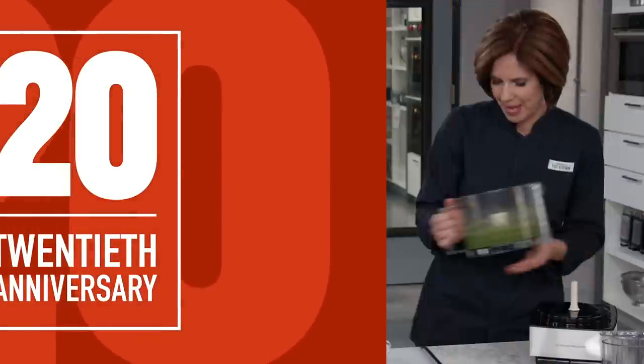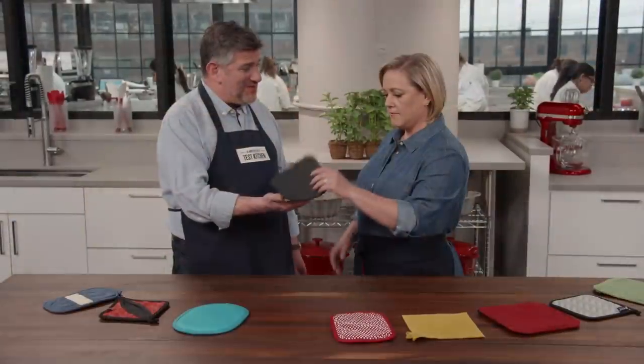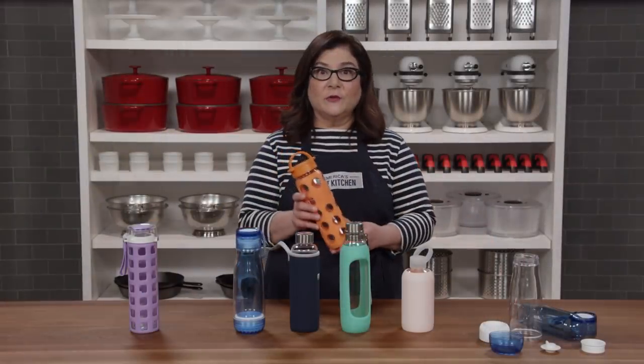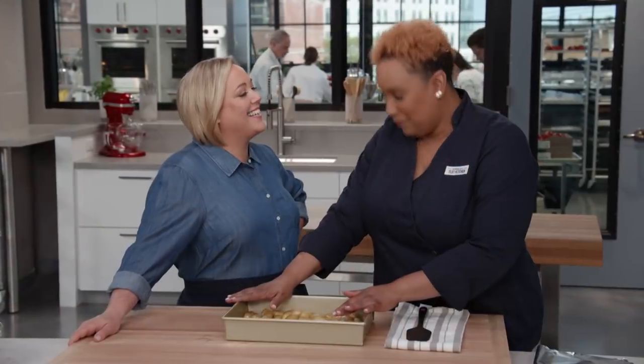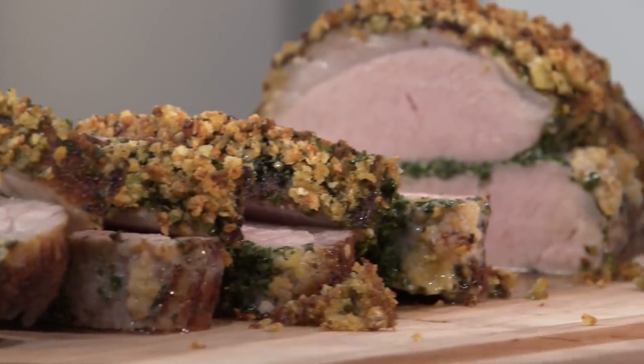Today on America's Test Kitchen, Becky shows Bridget how to make the perfect herb-crusted pork roast. Adam reveals his top pick for potholders. Dan uncovers the science of bubbly beverages. Lisa reviews glass water bottles. And Elle makes Julia roasted fingerling potatoes, right here on America's Test Kitchen.